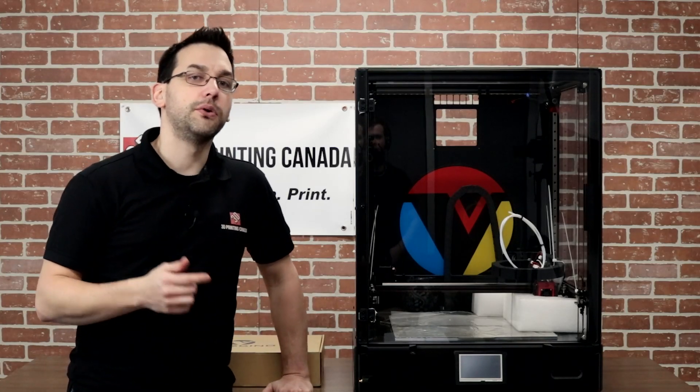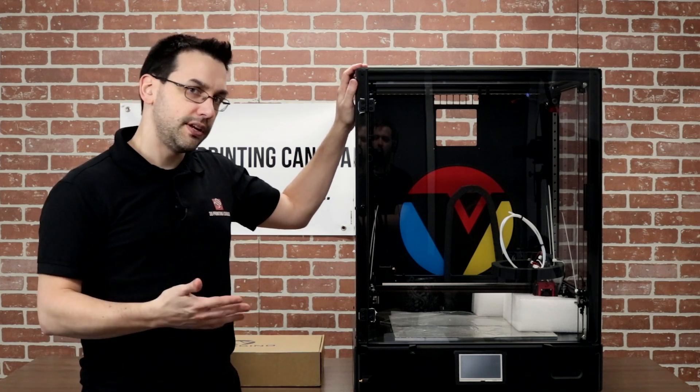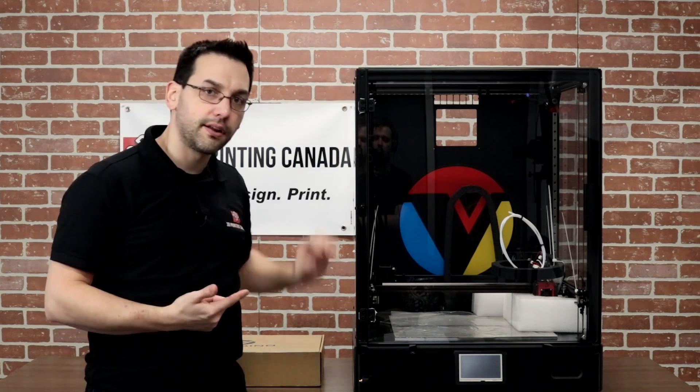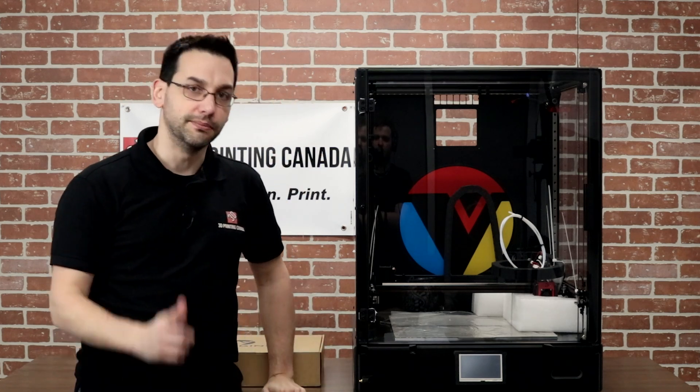Hey guys, today we're unboxing and giving you our first impressions of the new True Dawn by Vividino or FormBot. This particular one is 400 by 400 by 500 — it's a big one, stay tuned.